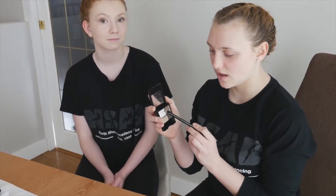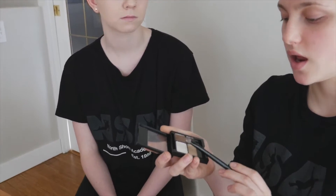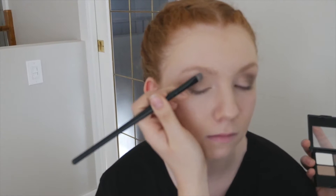The last step is to take the white color on a small brush and you're going to place this on the brow bone up here.